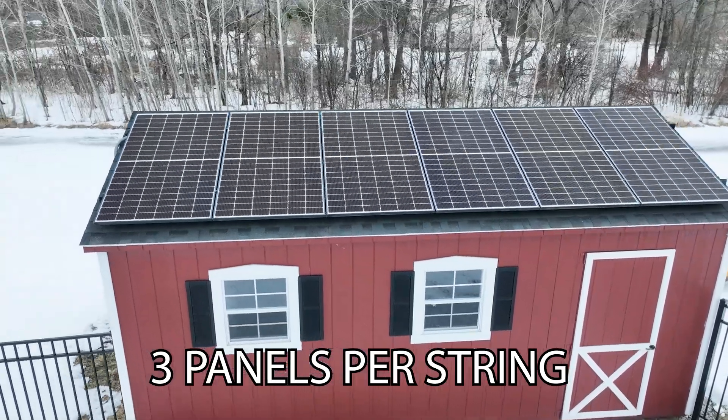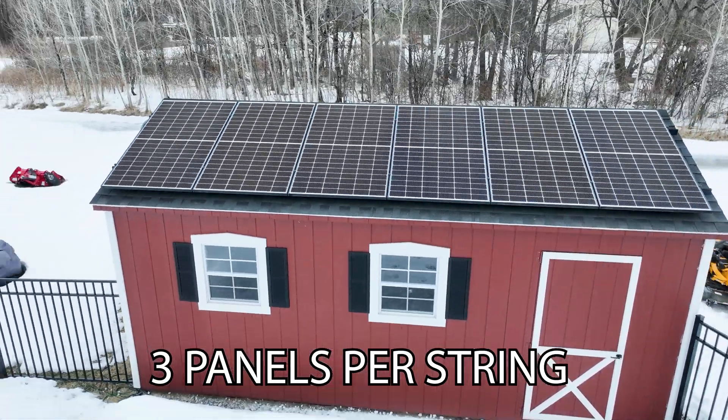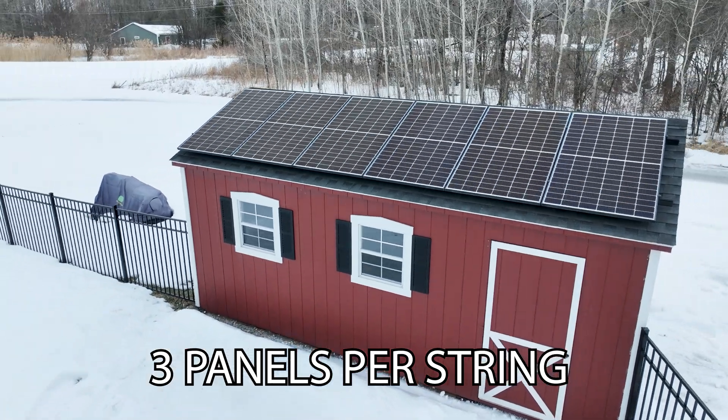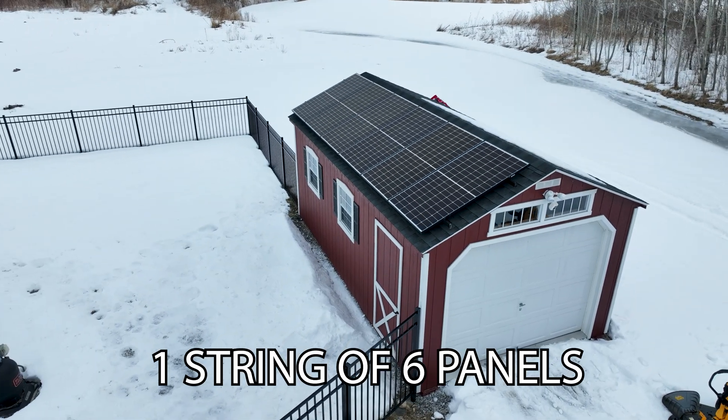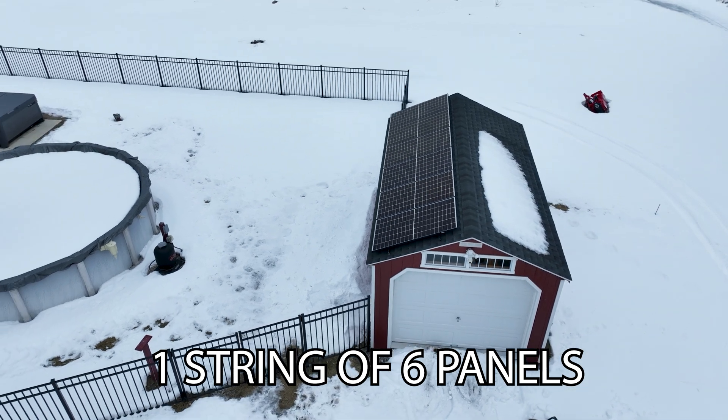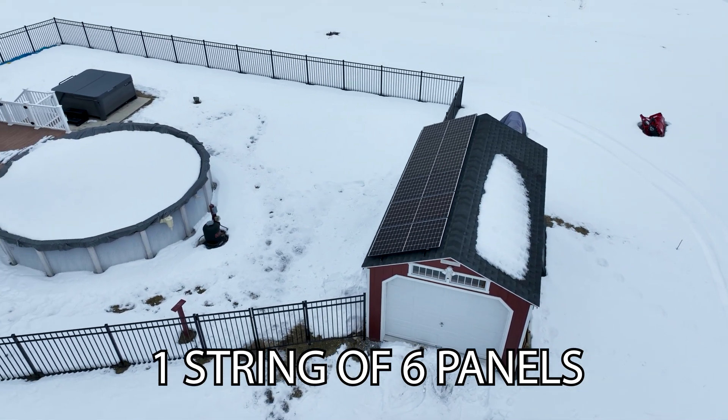Before we head into the shed, we should start at the top and talk about the solar. Currently, I have two strings of solar, about 2,000 watts, and they run in parallel. To run the EG4, I need more voltage. So I need to combine all those panels up top and run it into a single string — positive, negative, positive, negative — and then go into my disconnect before running the power into the shed.